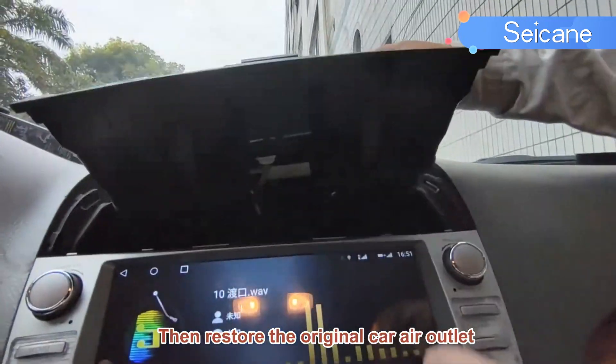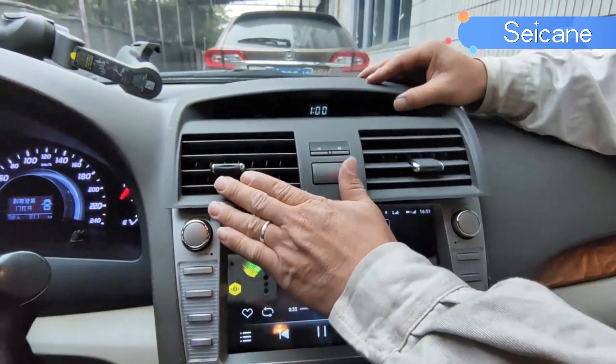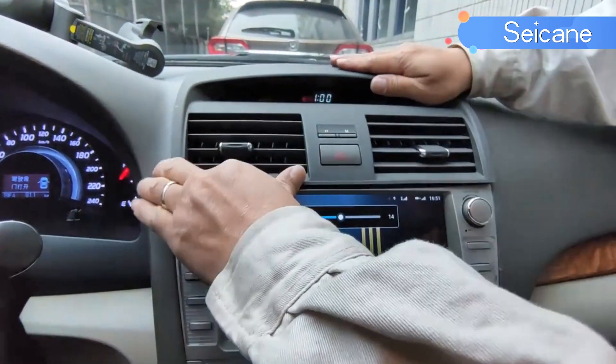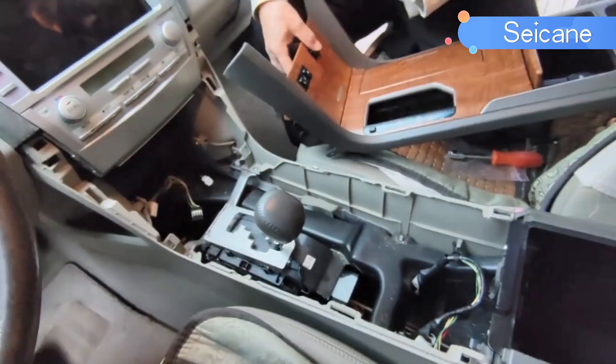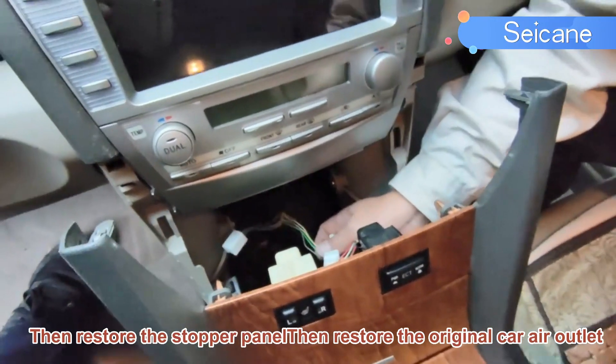Then restore the original car air outlet. Then restore the stopper panel and the original car air outlet.